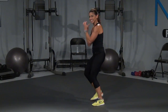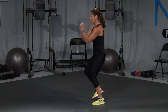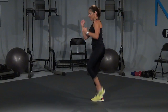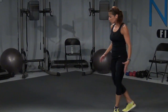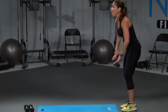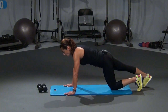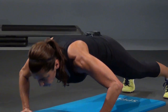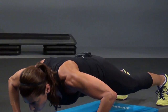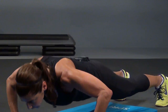Nice little boxer shuffle. Right here — we're going to go down into our push-ups now, okay? So bring it on down — on your knees or on the ball of your feet. I want those hands nice and wide. And we're going to come down for eight — one, two, three, four, five, six, give me eight, seven, and eight. Take a little breather right here.